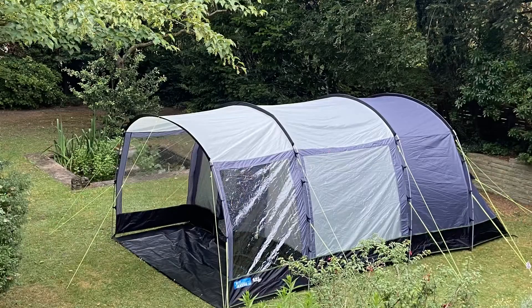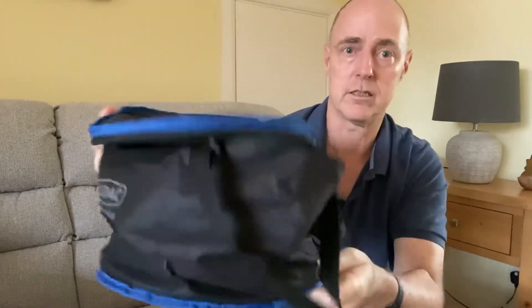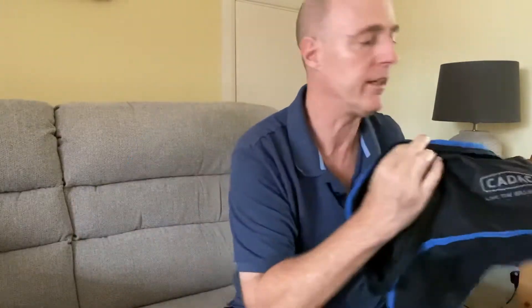We've used it both at home and on about seven or eight camping trips over the course of spring and summer. The bag it all packs into is just such a small size — very small and neat. It easily goes into a corner of the car when you're going away and doesn't take up a lot of room at all.